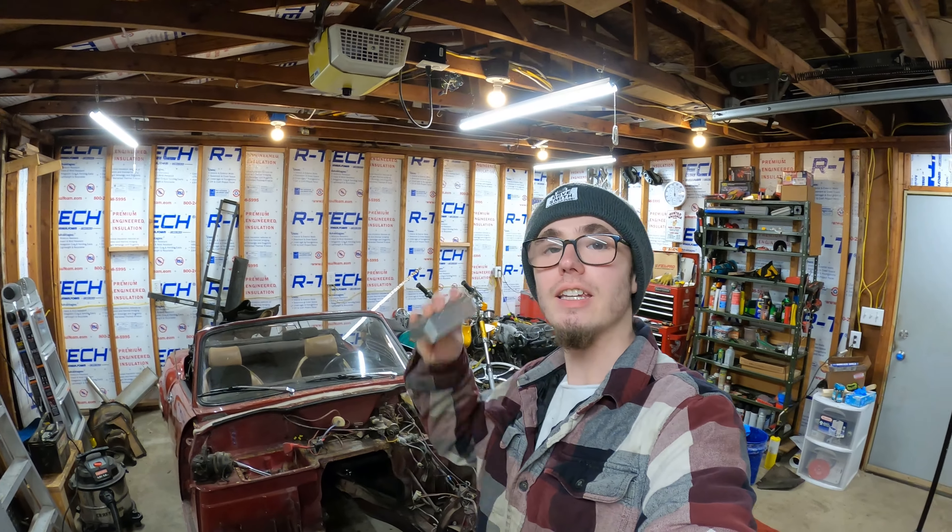Welcome to Misplaced Garage. Today I'm making a low car even lower.